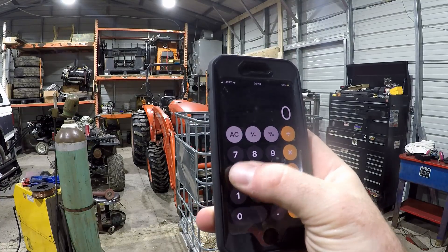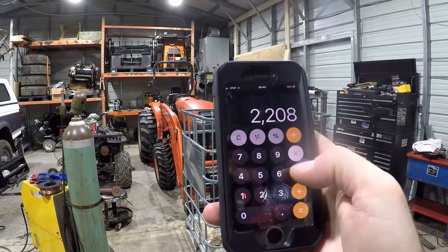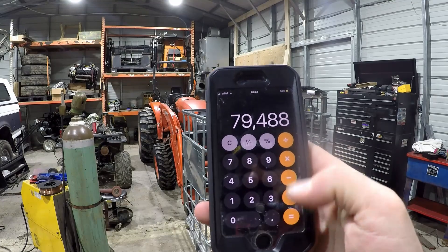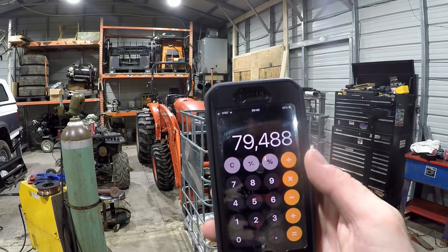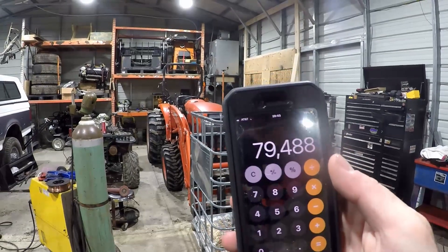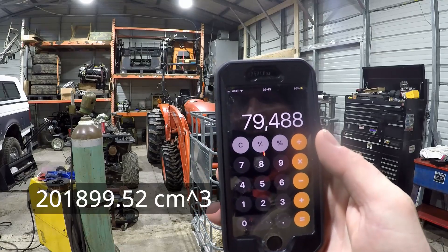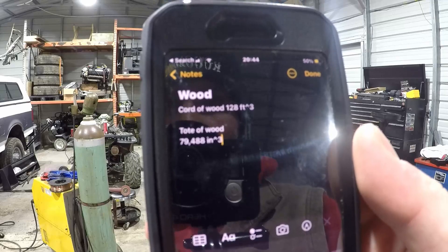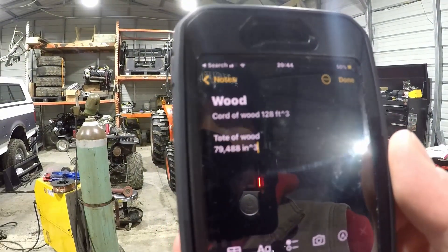Two out of the three measurements are in inches, so we'll just convert. We've got 48 times 46 times 36, giving us 79,488 cubic inches. Sorry about the shaky camera — Theodore is hitting the tripod again. So we've got 128 cubic feet and 79,488 cubic inches in the tote.